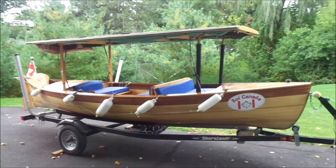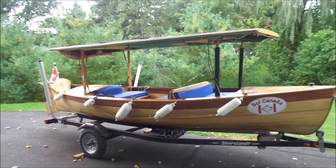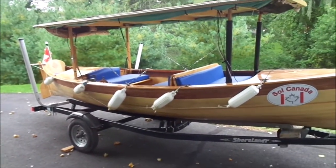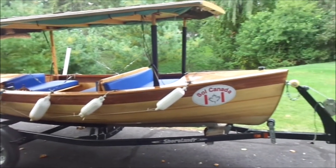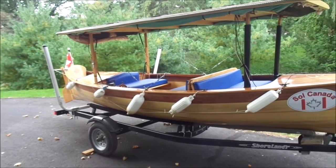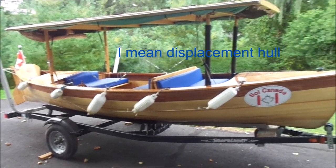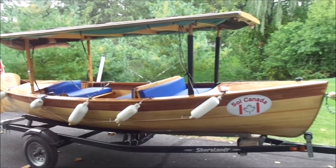Hi, Phil Boyer here and I'm standing in front of my solar electric boat that I built called Soul Canada. This boat has been a great little boat and I've gone on some amazing adventures with it, but its design is limited. The main issue is it's a monohull design and so the hull speed is the limiting factor at about a little over 10 kilometers per hour.